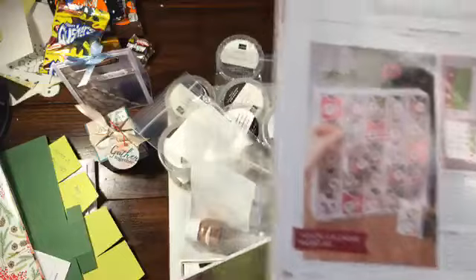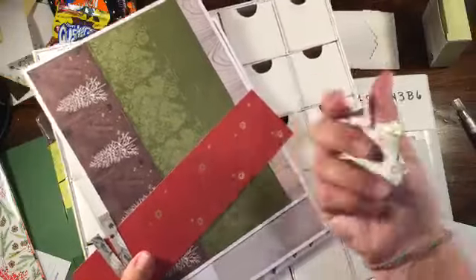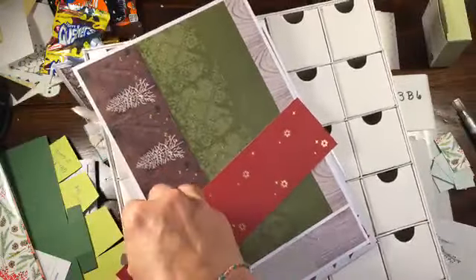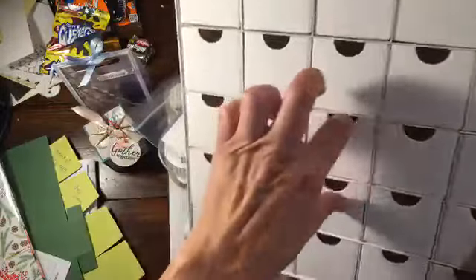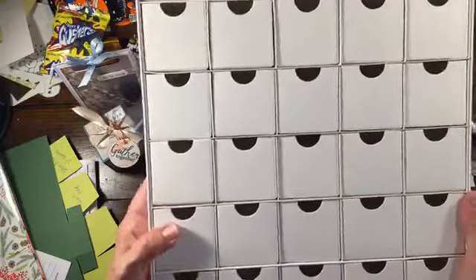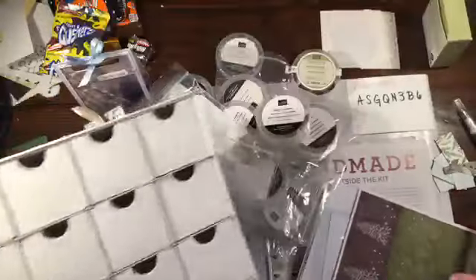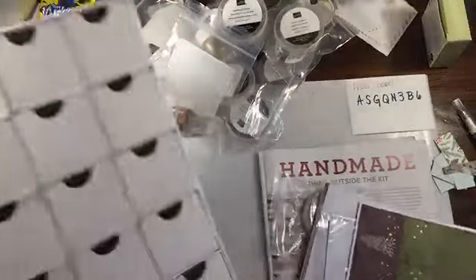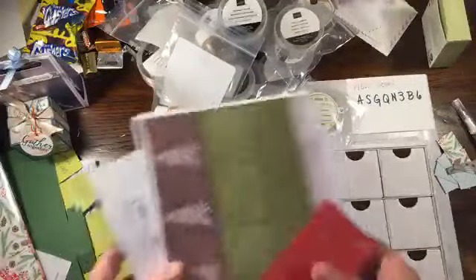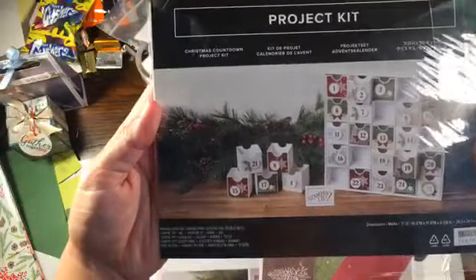So I told you guys yesterday I was going to share this - this is the Christmas Countdown Kit. I got mine on Tuesday, and you can see there's some old DSP in here that I cut up, plus a few scraps from yesterday's projects. But this is the kit, and it comes with all these little boxes. You have 25 boxes - obviously it's a Christmas countdown kit.